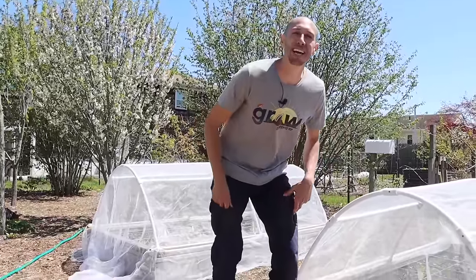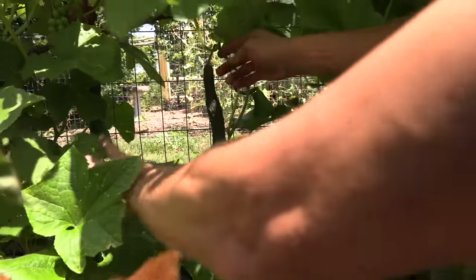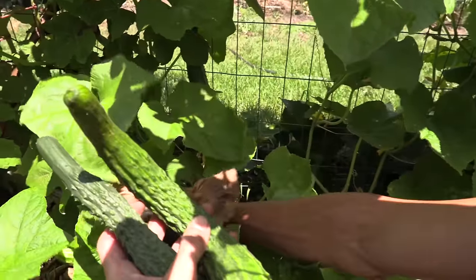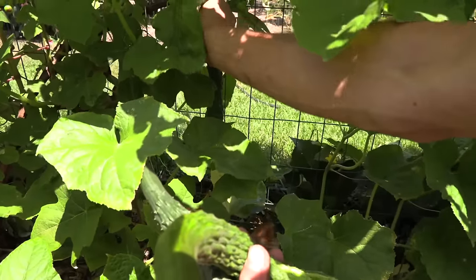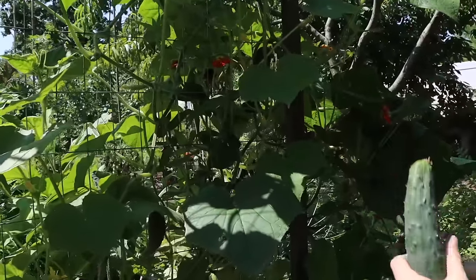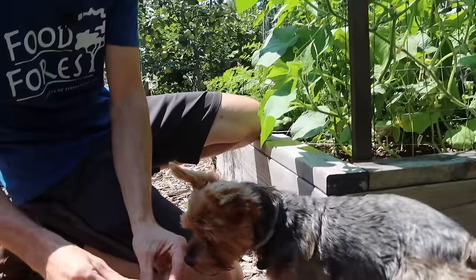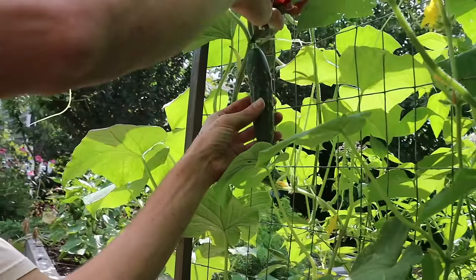When it comes to harvesting cucumbers, you want to make sure you stay on top of picking them — because the more you pick, the more you'll get. If we allow one cucumber on the vine to finish, the whole vine will quit producing, since the plant's focus is to make seeds for next year. By not allowing any cucumbers to finish, the plant will continually put out new flowers trying to make more fruit. Also make sure you're not rough with the plants when harvesting. Use one hand to hold the vine and the other to pull the cucumber away, or use scissors to cut the cucumbers right off the vines — we don't want to damage those vines.